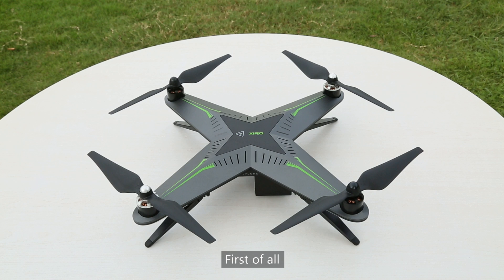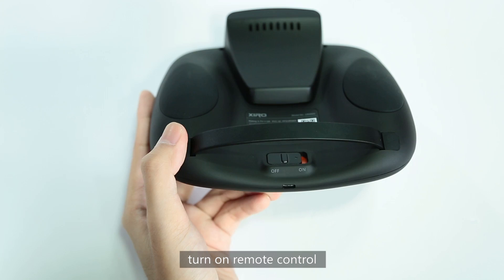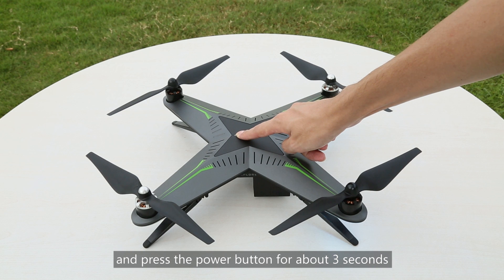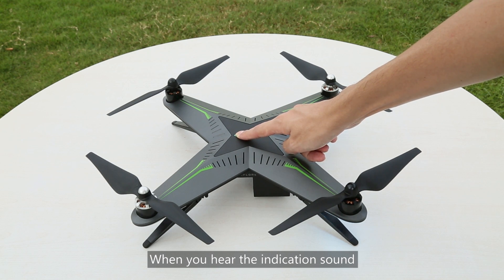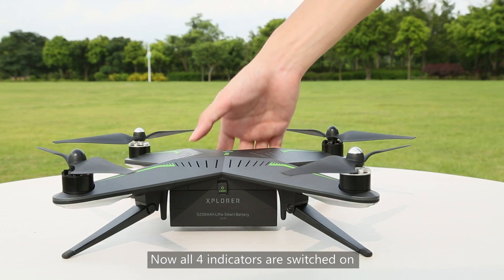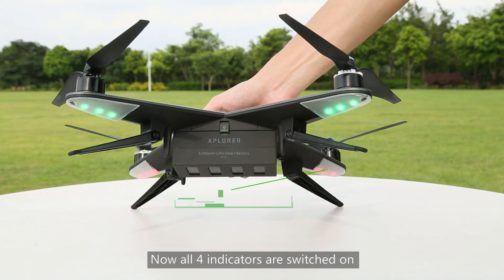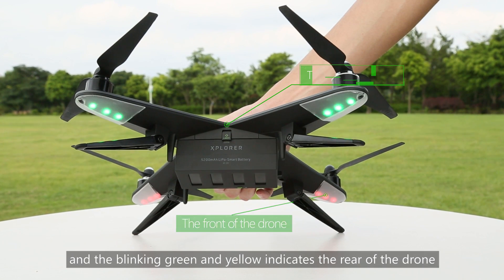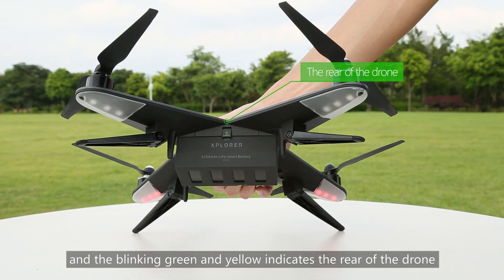First of all, put the drone on the ground and turn on the remote control. Press the power button for about 3 seconds. When you hear the indication sound, it means the drone is switched on. Now all four indicators are switched on. Red indicates the front of the drone, and the blinking green and yellow indicate the rear of the drone.